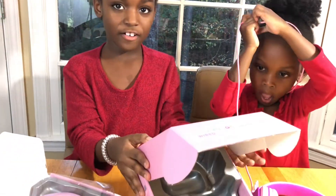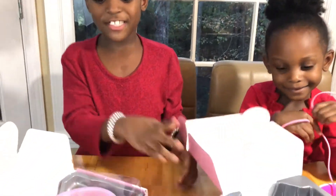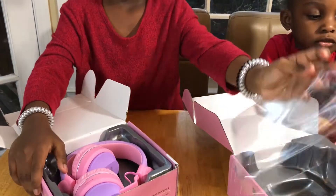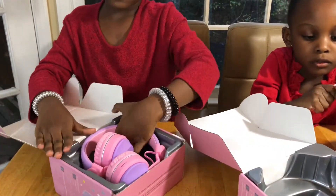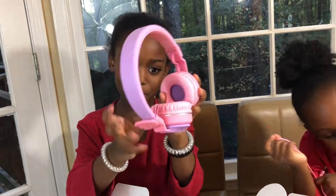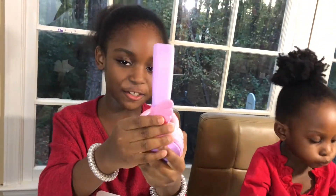And this is our wired headphones. Now it's on to mine. So we have my wireless headphones. The color is pink and purple and they are very comfortable. And they have wings on them that are so cute.